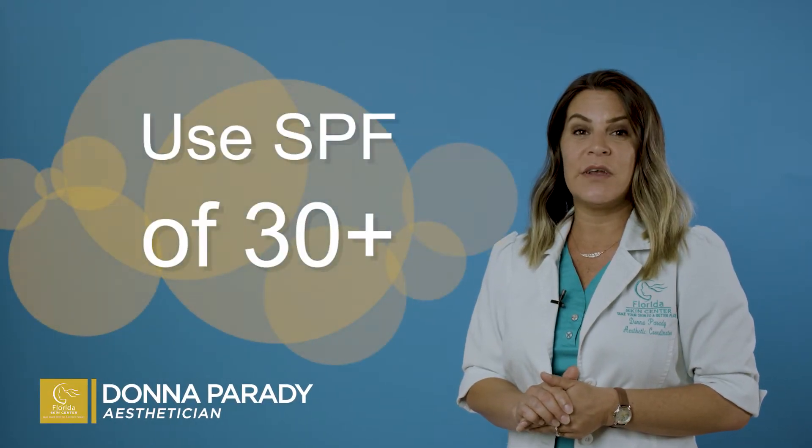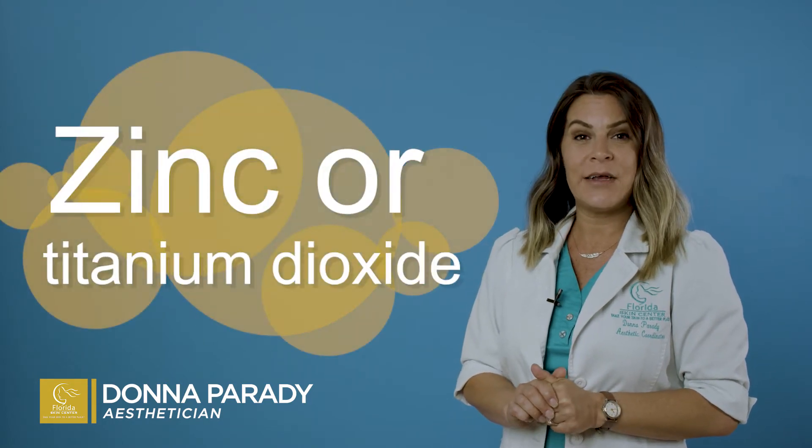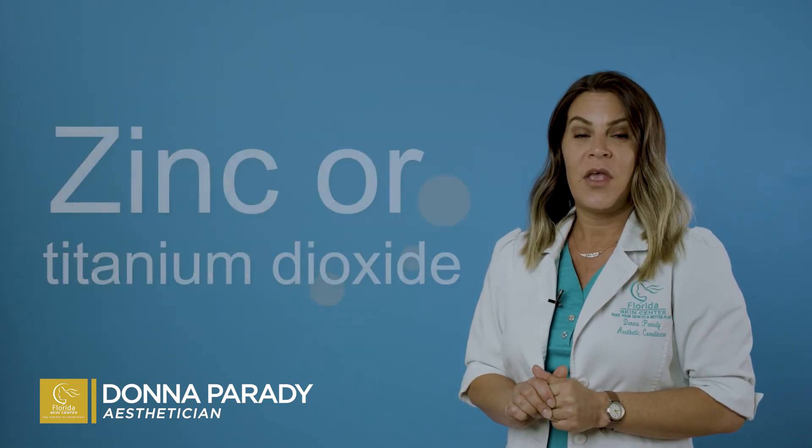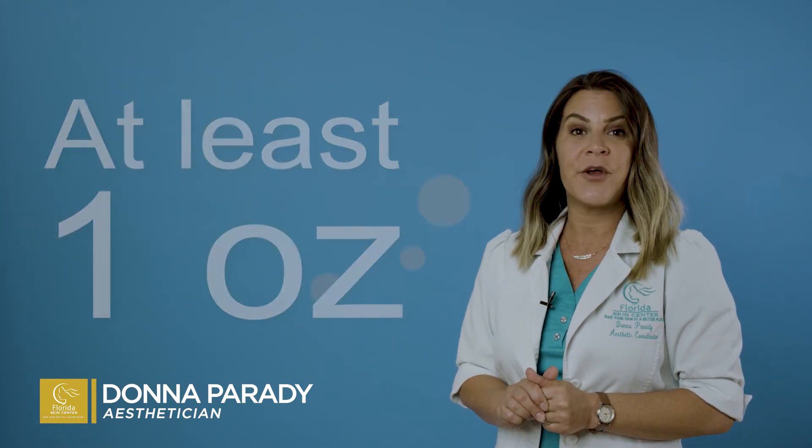Here are some helpful tips about sunscreen. First, you want to make sure that you're using an SPF of 30 or higher. You want the active ingredients to be zinc or titanium dioxide. You also want to make sure that you're applying at least one ounce of sunscreen to your entire body.